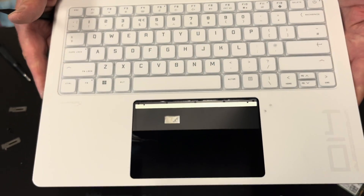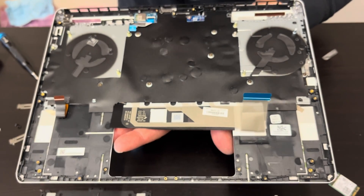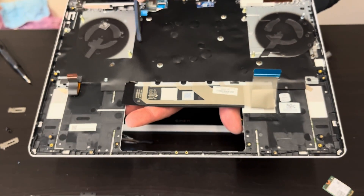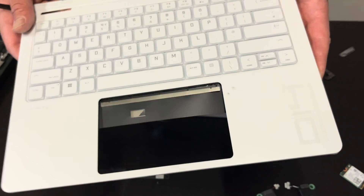That's our palm rest and keyboard assembly. The keyboard is riveted to the palm rest, so if you have to replace the keyboard, look for the whole palm rest keyboard assembly. If you need parts, check gotlaptopparts.com.